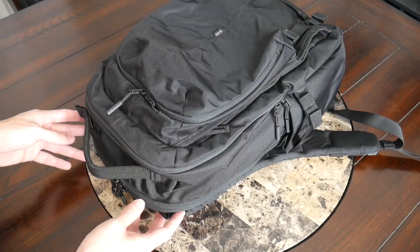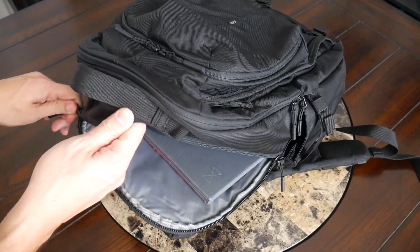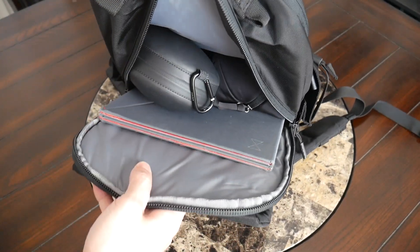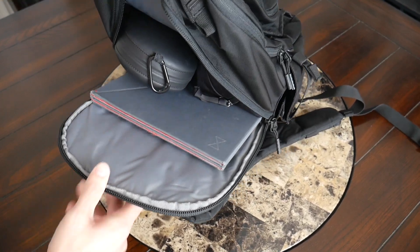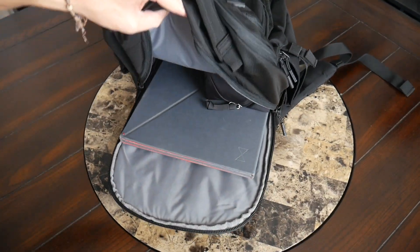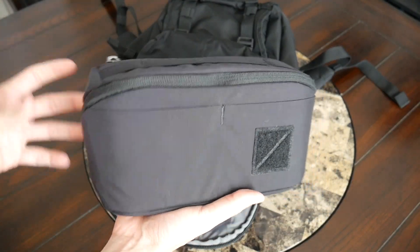The last area is the second larger compartment, which also includes the laptop storage area. Again, it's a top-loading compartment with a zipper that goes down enough to easily see everything inside. There's a decent amount of volume here for larger and bulkier items. In this compartment I have my Beats Studio Wireless Headphones with their hard case, my DJI Mavic Mini with its hard case, my Evergoods Civic Access pouch with tech accessories I use while working remote, and my Levitate portable standing desk.